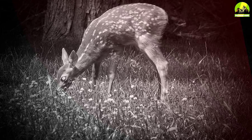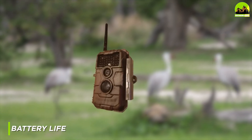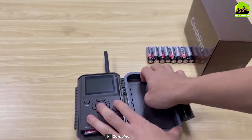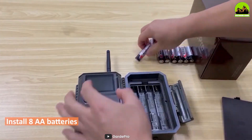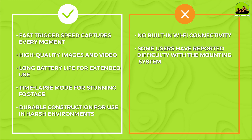One of the standout features of the Guard Pro E6 trail camera is its impressive battery life. The camera runs on eight double-A batteries and can last for up to 12 months on standby mode. This means you can set up the camera and leave it for extended periods without worrying about the battery running out.